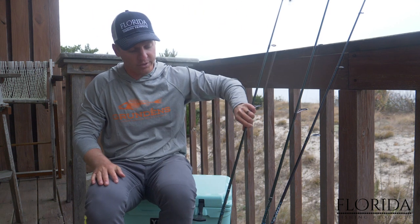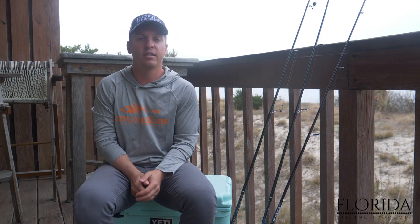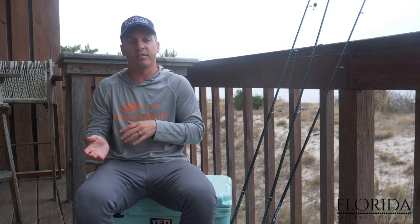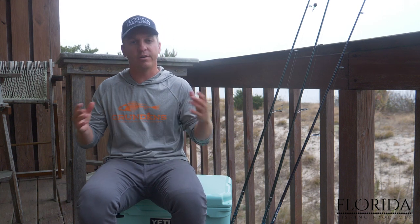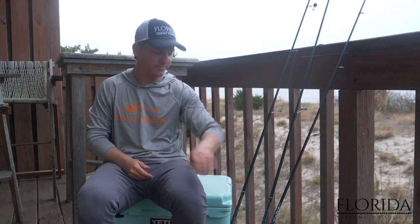For catching redfish using live shrimp, you just want to be aware of where you're fishing. If you're fishing over an oyster reef or shallow water, use a popping cork. For deep water docks, use a fish finder rig. You really can't go wrong with live shrimp — it's one of the most effective ways to catch any inshore fish, especially redfish. We're going to have a lot more tutorials coming out about how to locate redfish, but if there's redfish around and you've got one of these rigs tied on with live shrimp, you're going to catch a redfish. Thanks for watching!